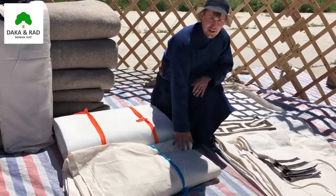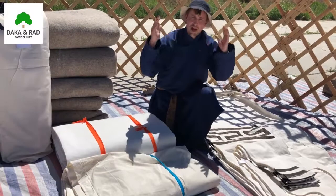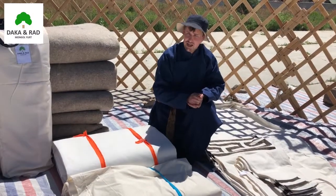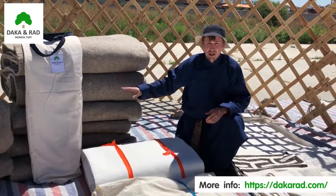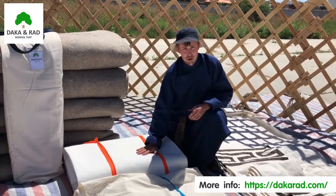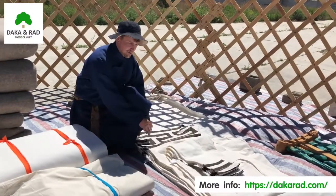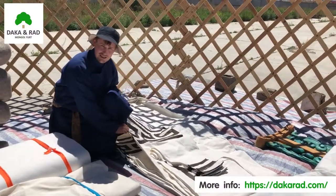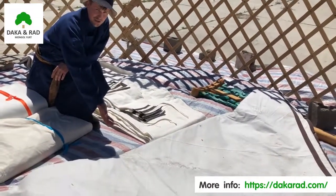We have the internal cotton layer for the aesthetic white appeal of the interior. Next comes the felt for insulation, then the canvas waterproof cover, then an exterior aesthetic cover that can come in multiple colours. Then we have the cap that goes across the crown.